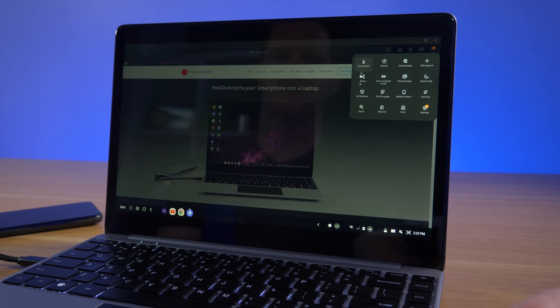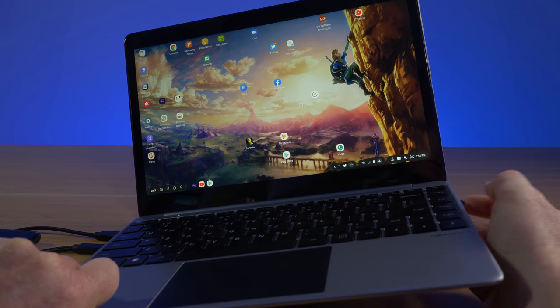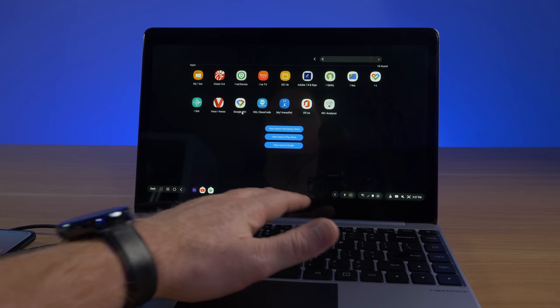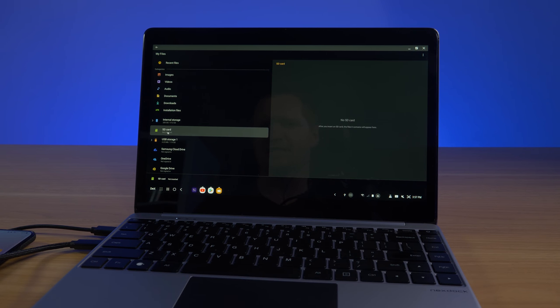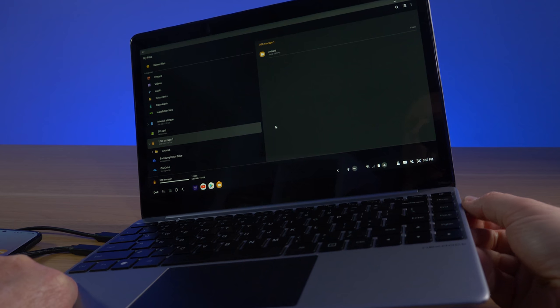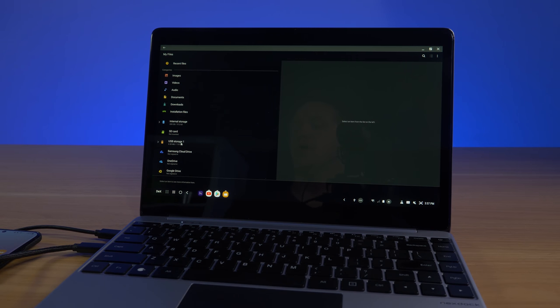Let me show you the Samsung Internet browser experience on the NextDock. Next, let's test the SD card slot. I inserted my micro SD card and went into the My Files app. You can see it shows internal storage, the phone's SD card, and USB storage — which is the card I just inserted. SD card works great, and it's convenient to plug it directly into the NextDock instead of your phone.